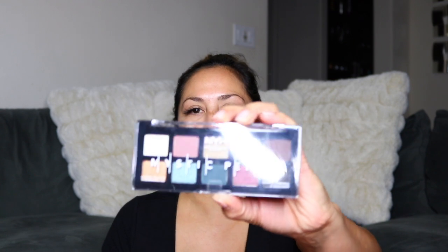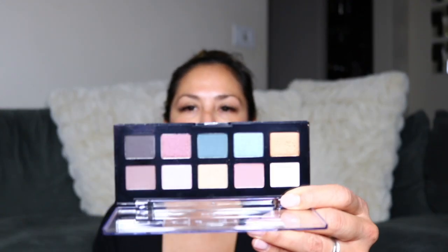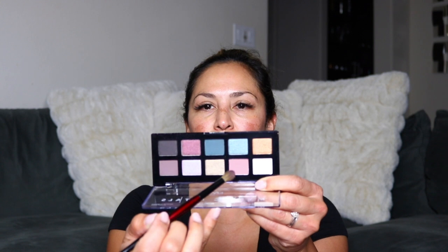I'm going to use the NYX Proof It Waterproof Primer for my eyes. I love this, especially for summer — it's been such a great primer. My eyeshadow stays in place and doesn't go anywhere. For eyeshadow today, I'm going to use the NYX Mystic Petals eyeshadow palette. I loved the shades in here — they're very fall-like, but so beautiful. They've got some really beautiful mauve and green shades. I'm going to use this Sonia G Blender Pro brush and go in with this light mauve shade in my crease.